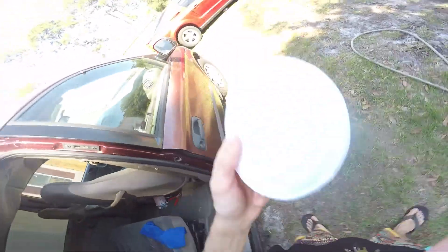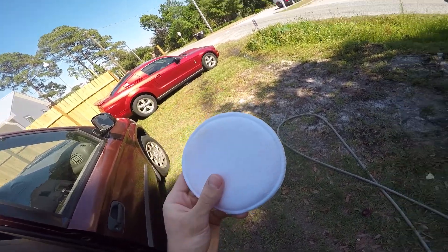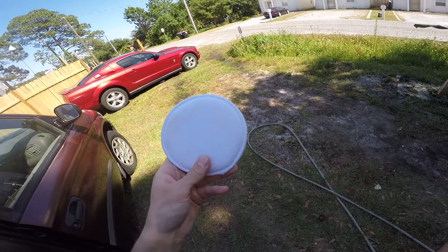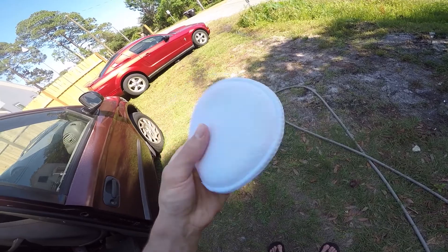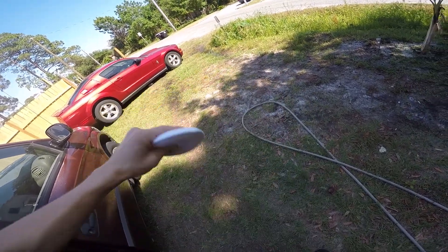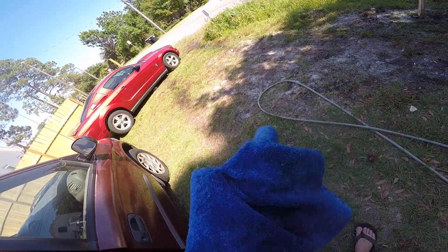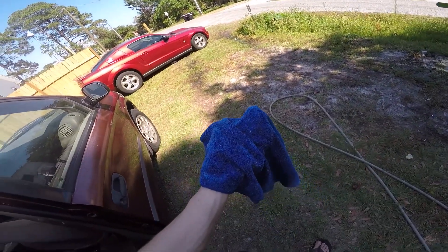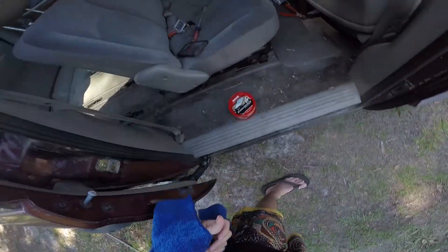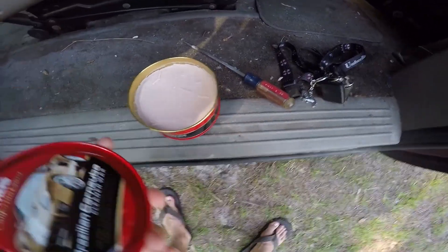Before you start waxing your car you're gonna need one of these pads — I bought mine at AutoZone, it came in a two-pack for like two bucks. It's a little spongy thing; basically you take the wax, rub it on there, and go from there. This towel is what you use to take off the wax — I think it's a microfiber towel and you just rub it on there to take the wax off.